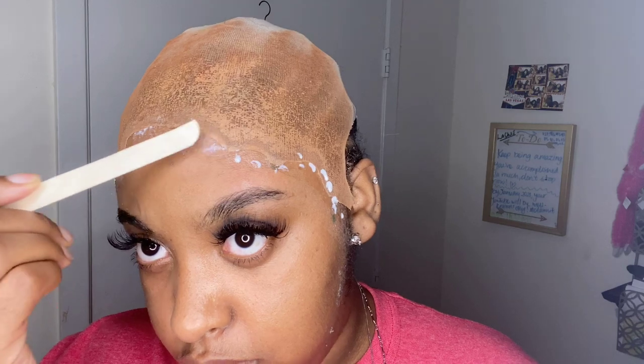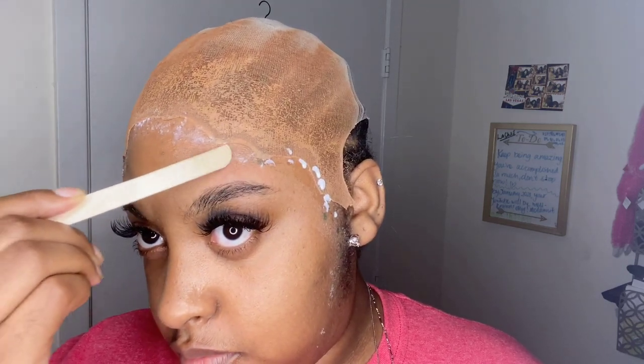My brows are done — I just wanted to get the hair out of the way, and now we're going to actually glue on. I am taking a waxing stick to lay the glue because it helps lay the glue flat around my head, and it doesn't stick as much as using your finger or the applicator. I'm just spreading out the glue and making sure it is all nice and spread out so it will dry evenly and quickly so I can add another layer.